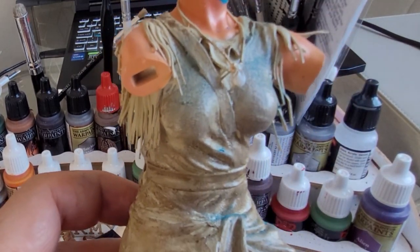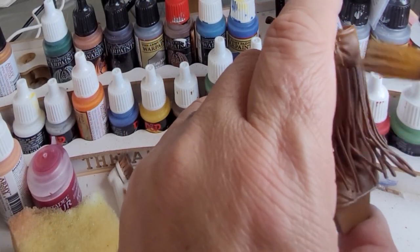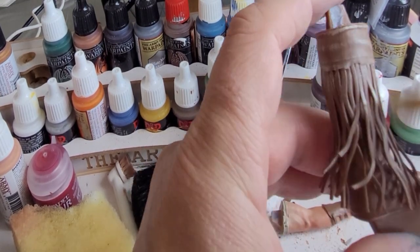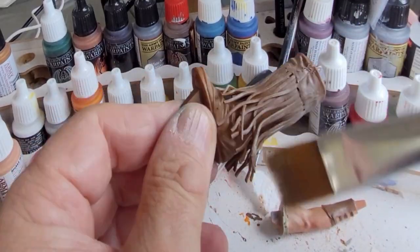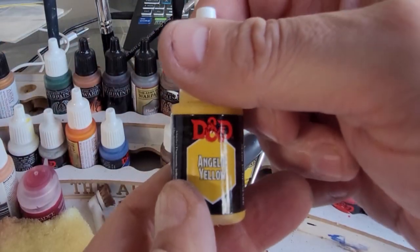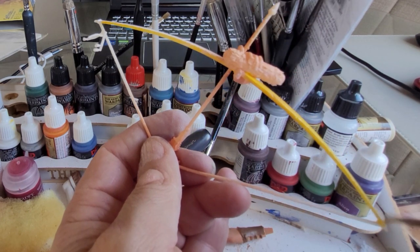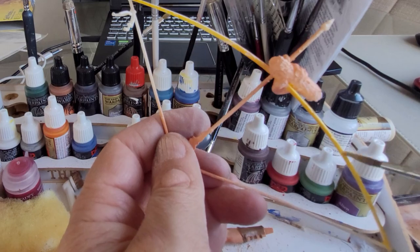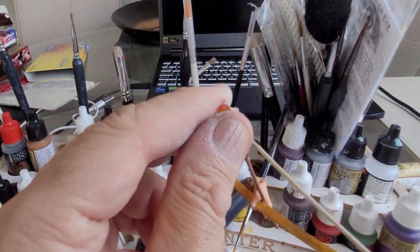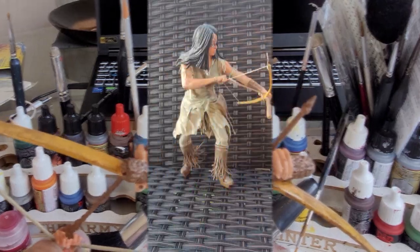Back to skeleton bone — for the boots I've actually airbrushed dark brown and I'm using skeleton bone to highlight and dry brush across them to add realism. Done both boots exactly the same. For the bow, for the light wood, I put yellow down first — then using brown paint watered down as a wash, I paint that on and it gives it a wooden look. I'm going to go straight to the end products and have a look at the final painted Naru.